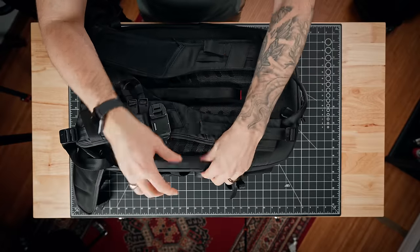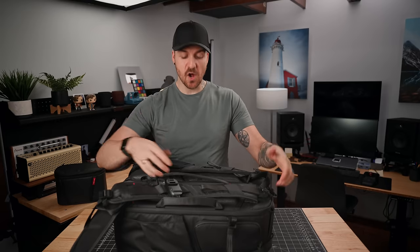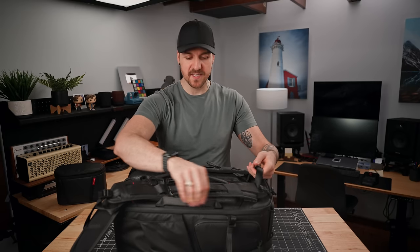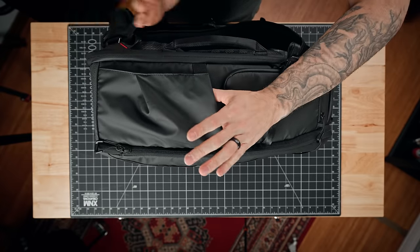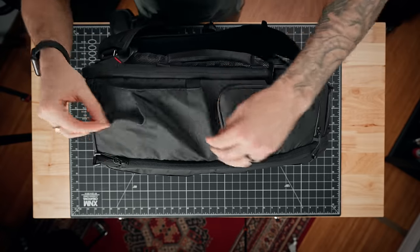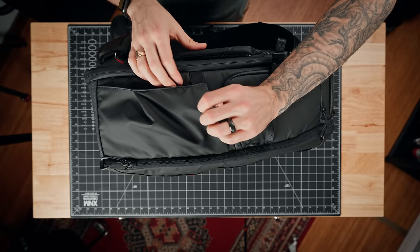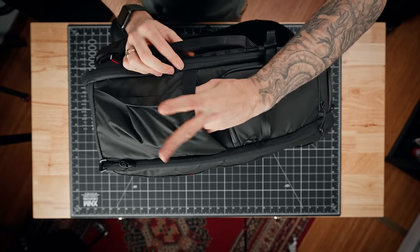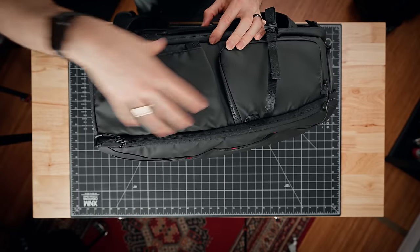As far as handles go, there's one at the top so you can carry it upright, one on the side, and one on the back that also acts as a luggage pass-through. All the handles have about the same amount of padding — a webbing material that's quite comfortable to hold. On the right side of the bag, we've got a water bottle or tripod pocket, and this is one part of the bag I'm not a huge fan of. It's got a wrinkled look and I don't find the aesthetics nice, and the one elastic on the side doesn't quite go big enough to fit the tripods I like to carry.